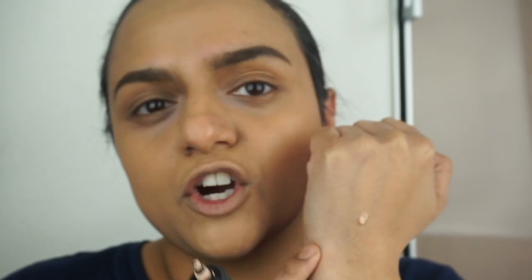I've already tried the P Louise base but I haven't tried the Makeup Revolution one yet, so I'm really going to compare the two. Right off the bat I know the consistency of both of them are different, so I'm just gonna put them both side by side. This is the P Louise base and even a tiny amount goes a long way. The other one is a lot more runny — the P Louise is thicker and it's more runny in consistency.